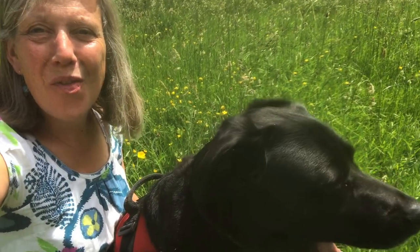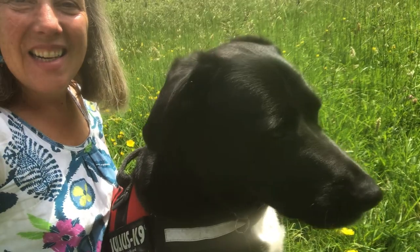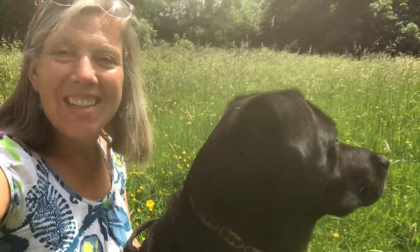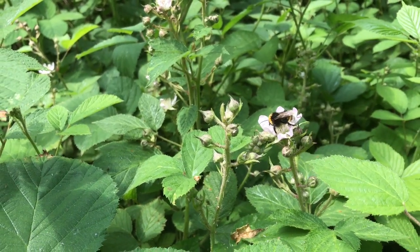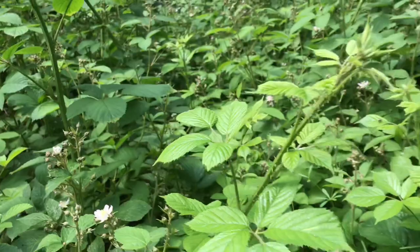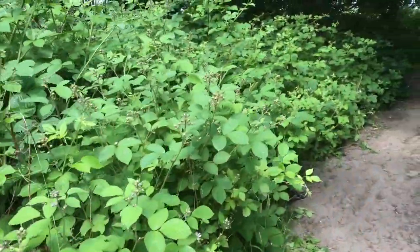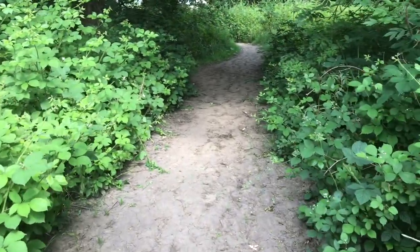Welcome to the fourth Saturday video hop. Let's do some art outside today. The blackberries are in flower. We'll come back in late August and hopefully we'll harvest some. That'll be lovely.